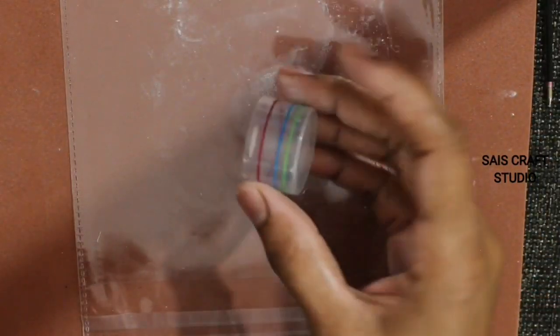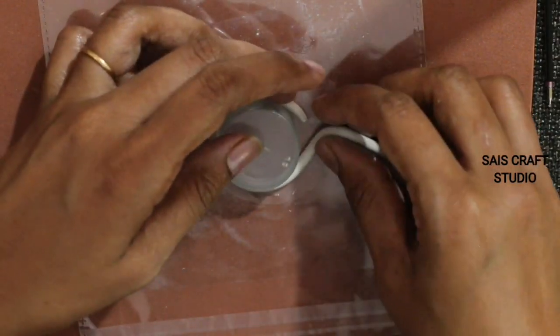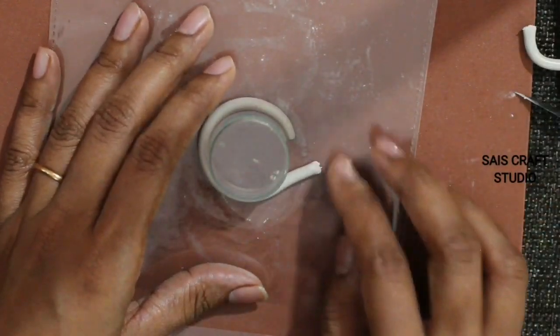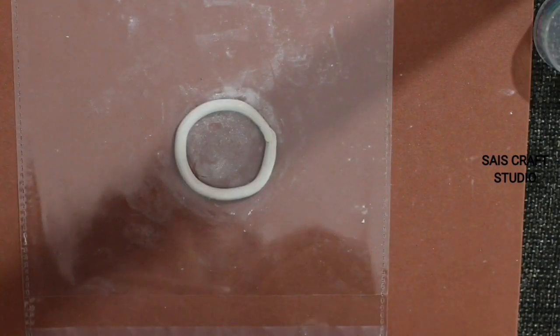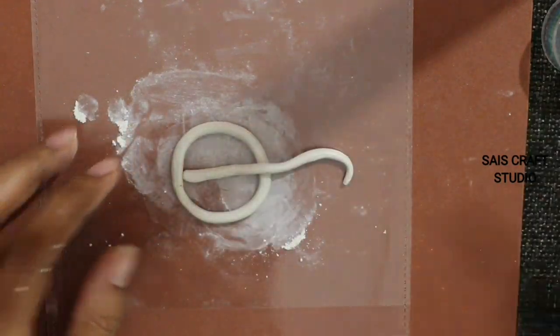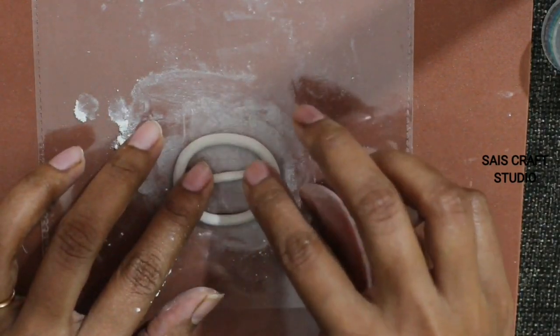For the third coaster I'm forming a wheel shape. Guys, it's not necessary that you follow the same patterns — you can follow different patterns. For three coasters I'm forming these three shapes, and for the other three coasters I'll be using metal pendants from my old jewelry.